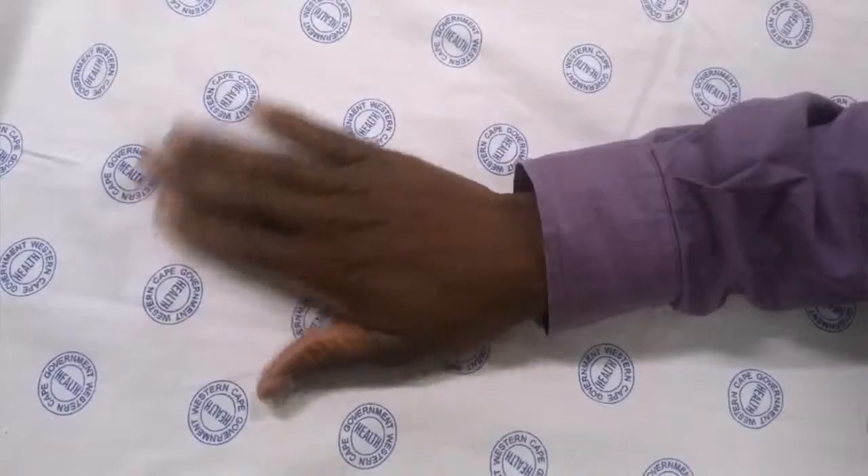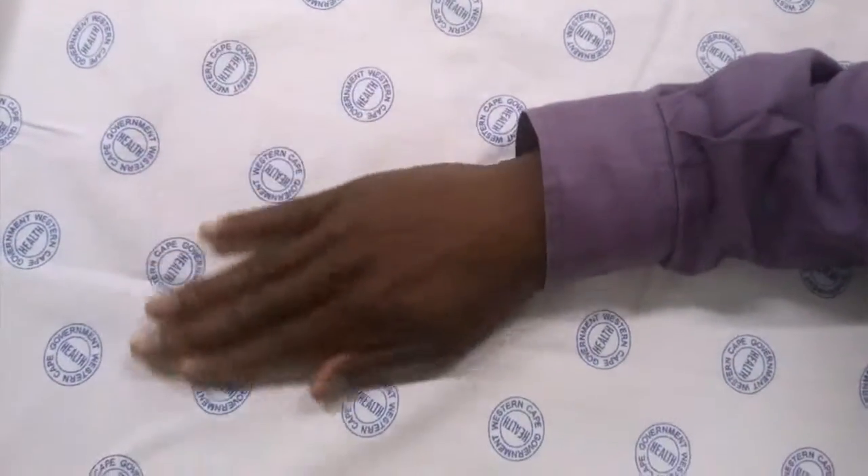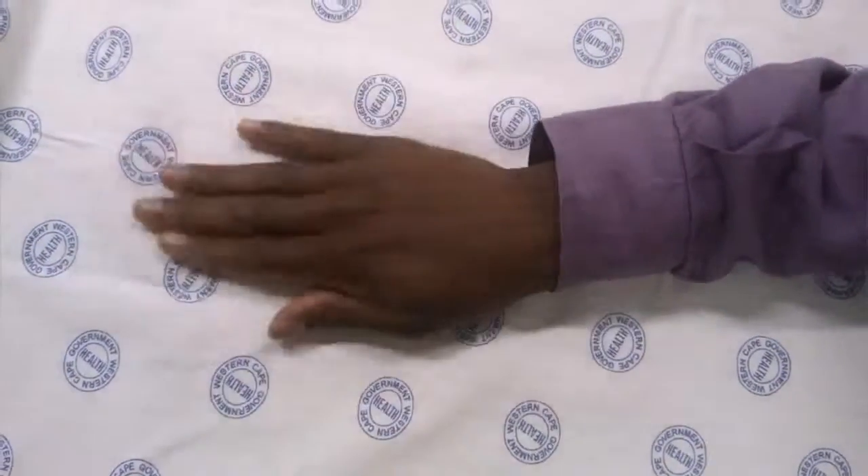Six weeks after removal of the plaster of Paris, you can do wrist exercises to promote the effectiveness of the hand, such as the queen's wave and extension of your hand.